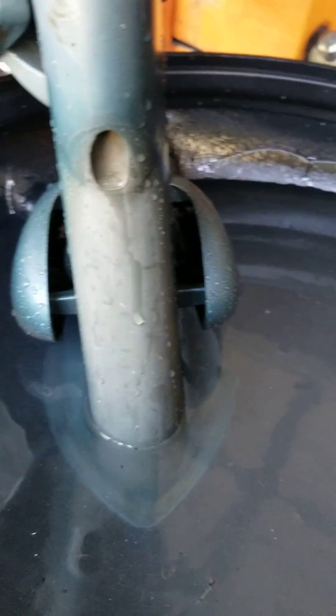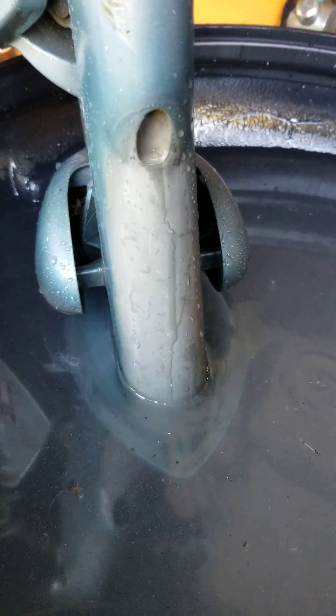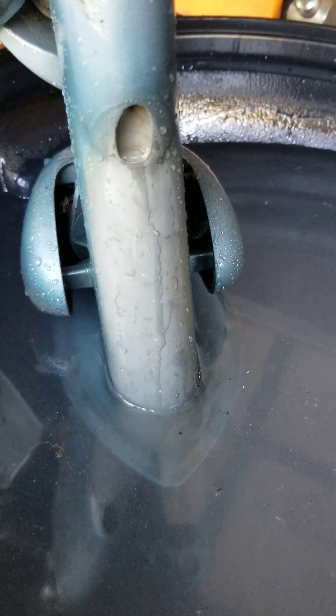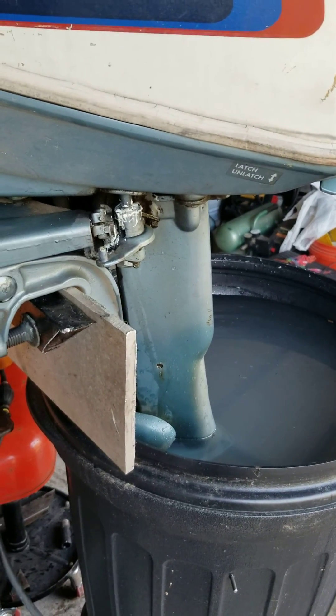I actually pulled this one apart, cleaned everything real good, put a little white lithium on everything, checked the shaft, checked all the O-rings and everything. So, we've got a nice little six horse here. We're going to definitely be good to go.